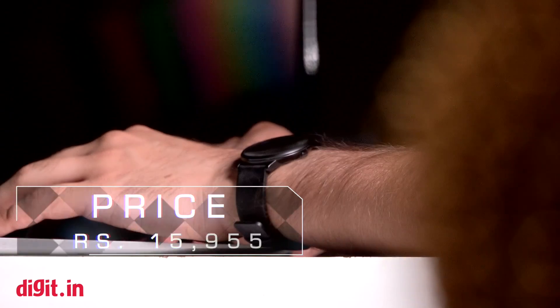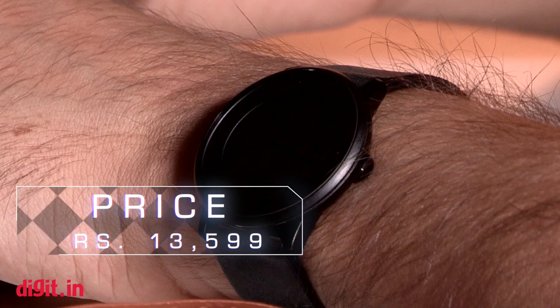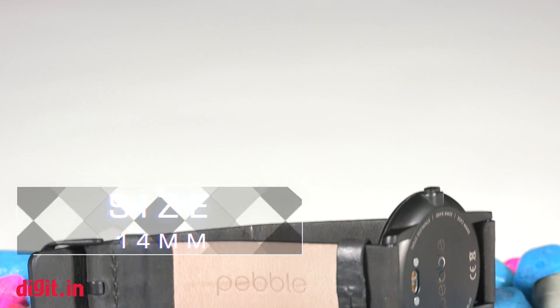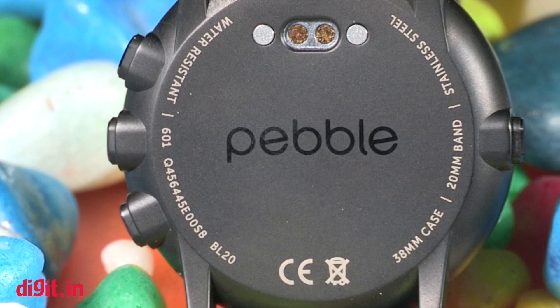The Pebble Time Round weighs 28 grams, making it extremely light to wear — and that is one of the best features of the watch. No Android smartwatch can match this at the moment. Two color options will be available in India right now: black and silver. The straps can easily be removed in case you want to replace them, and as long as they have the right size you can get a strap from any watch maker.